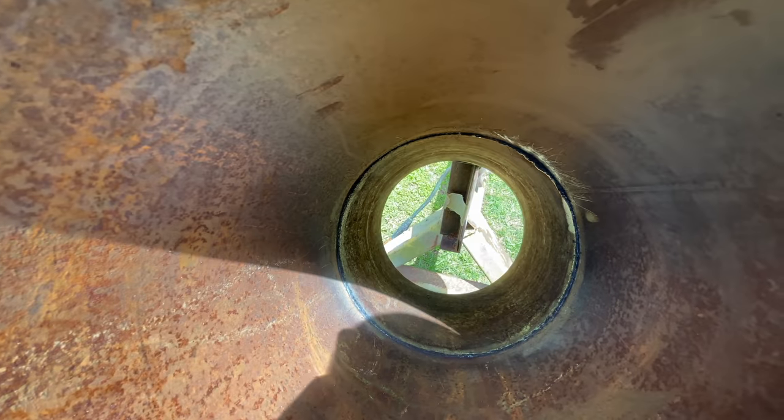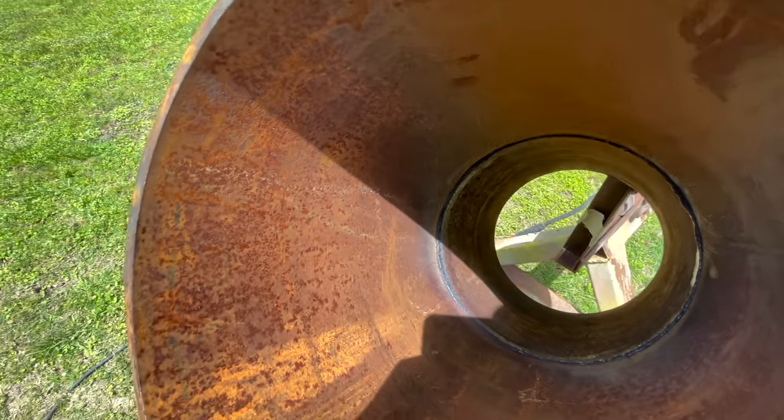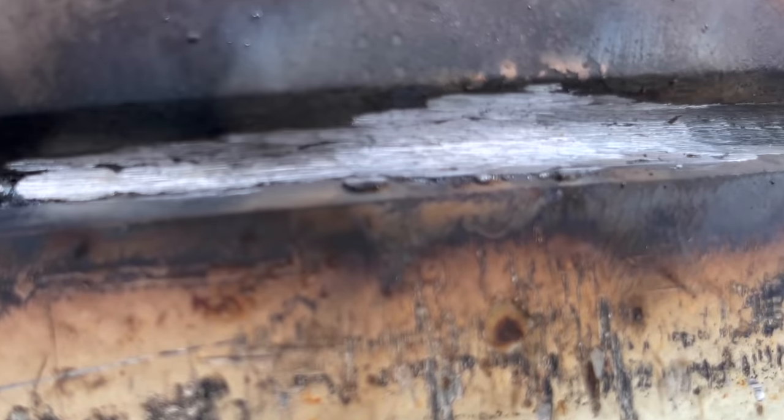We just finished the root - it came out good, an inspector will pass this. We're about to get ready to put the hot pass in. We're going to grind it with a 1A disc. If you're new to this, just take out all the wagon trails - you don't want to leave anything, make sure it's nice clean metal.